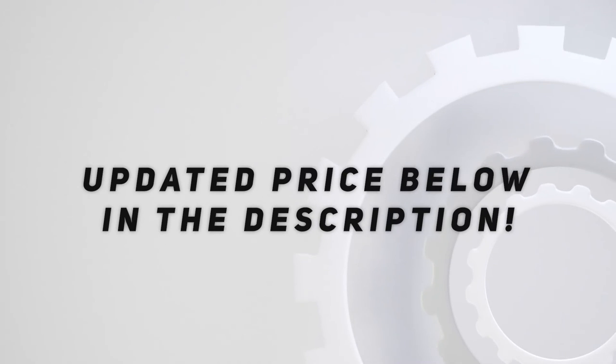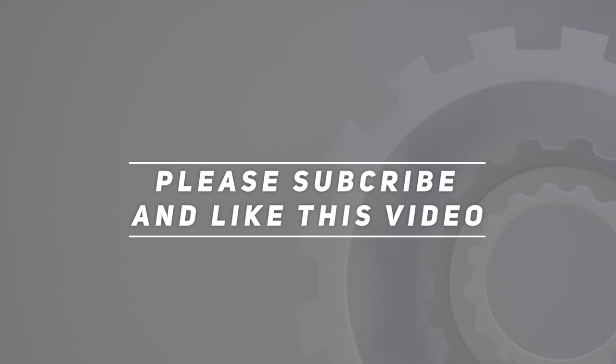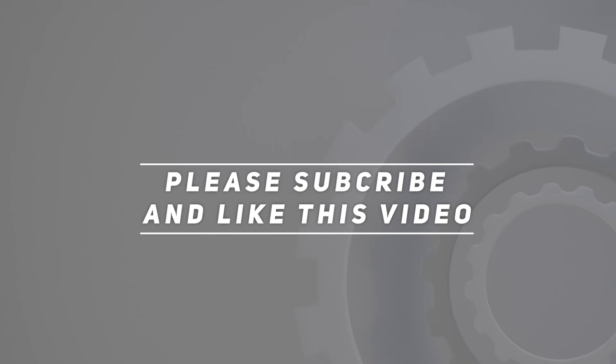Check out the video description for updated pricing and more information.